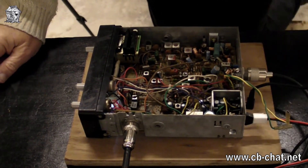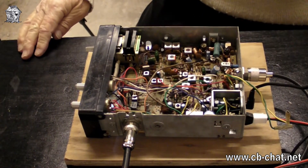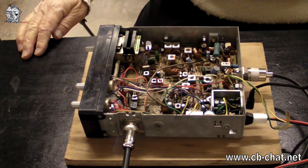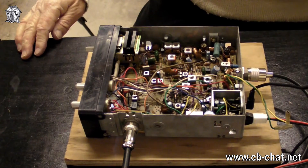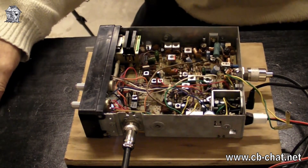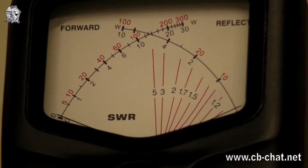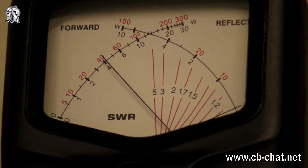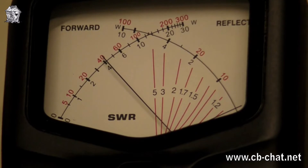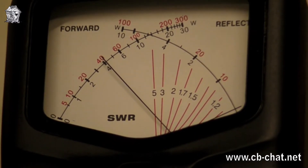The next check is the power output — see what it's putting out. It should be four watts of course. Let's key it up and see what it is. There you go — four watts, pretty much exactly. So again there's no point in twiddling things if it's right.